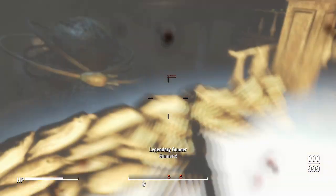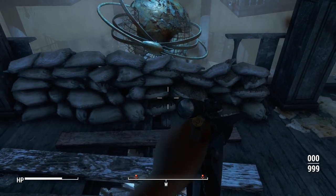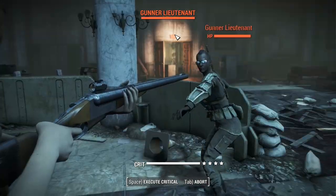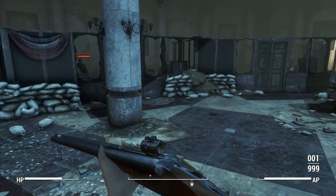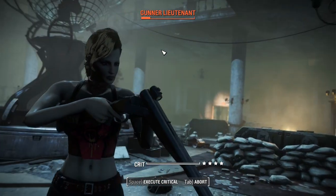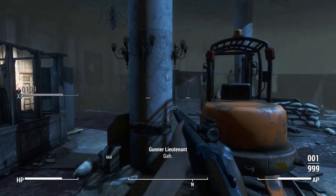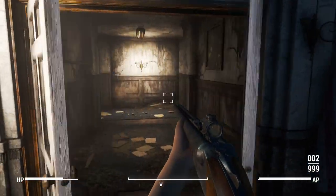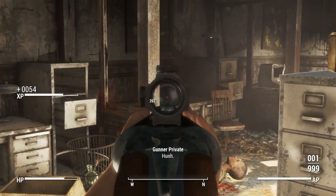The bullet sponginess on very hard difficulty is rearing its head, so instead of slogging through it I'm going to shoot them in the head with a critical. That's surprisingly good and effective on the AP front. The reload in third person is just the standard double barrel shotgun reload, which is a lot quicker than the first person reload — so if you want to make this thing actually better, just reload in third person.